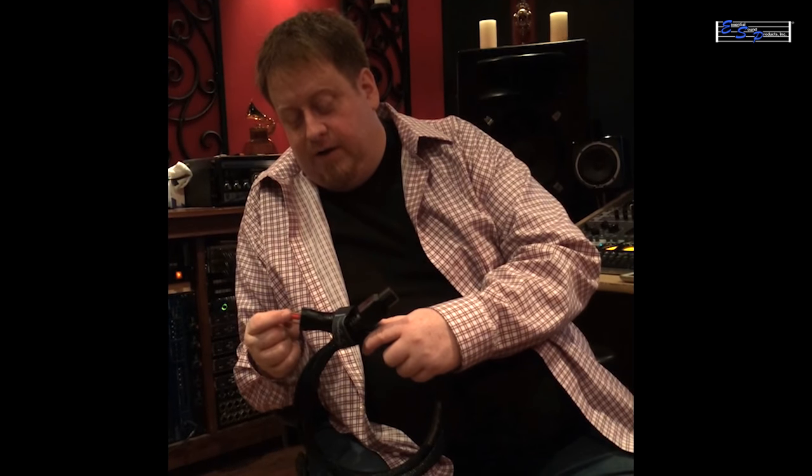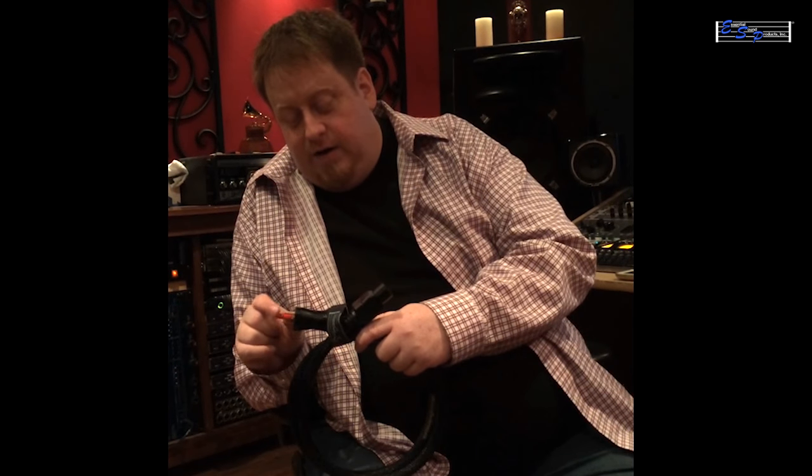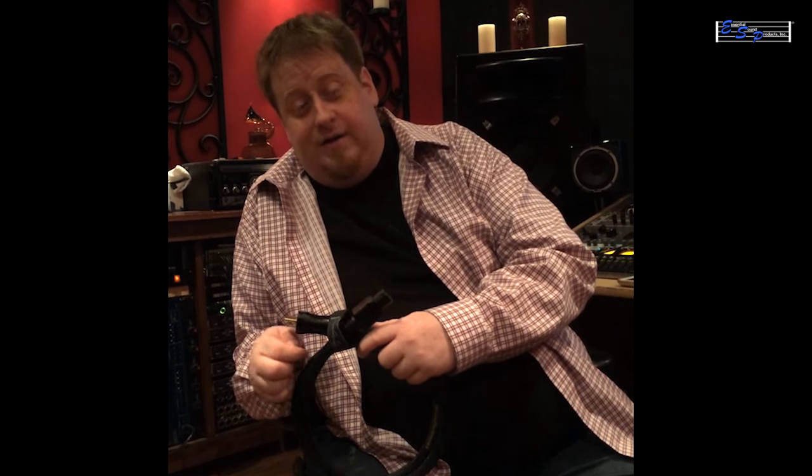Just on my computer that runs Pro Tools, we plugged this cable in and the sound just opened up like crazy. Unbelievable. I would never think a power cable could do something like that. But I'm sold, man. It sounded great.